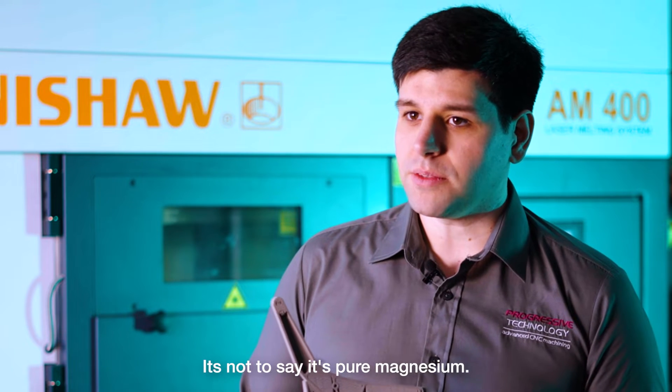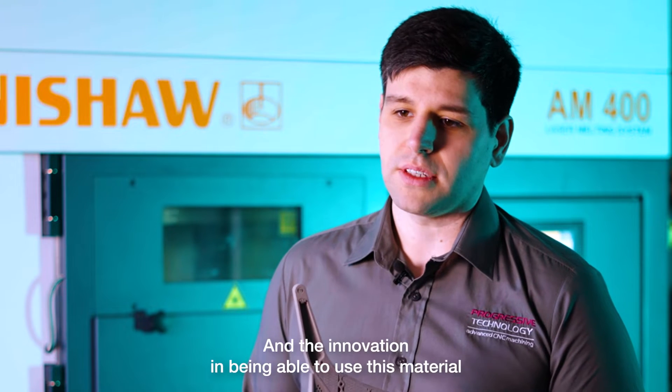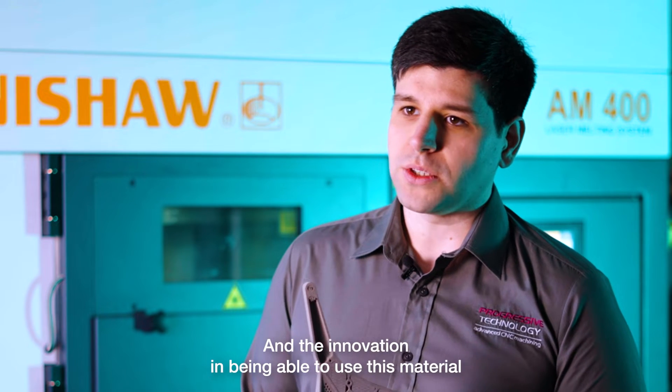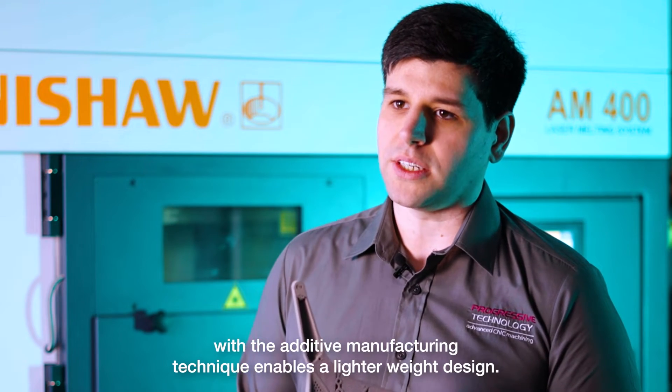It's not pure magnesium — we're working with an alloy of magnesium, which is inherently safer and less flammable. The innovation in being able to use this material with the additive manufacturing technique enables a lighter weight design.